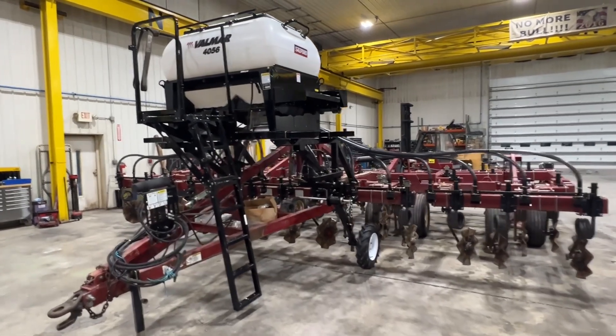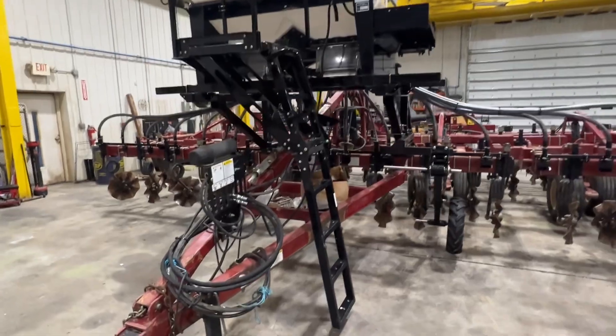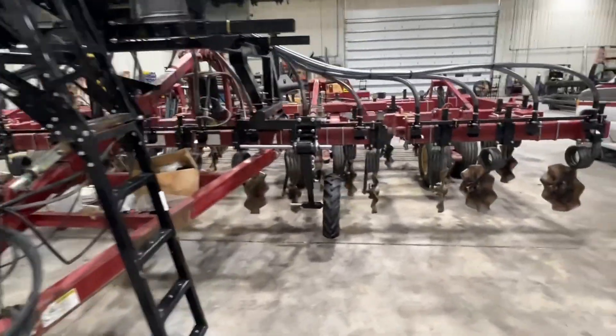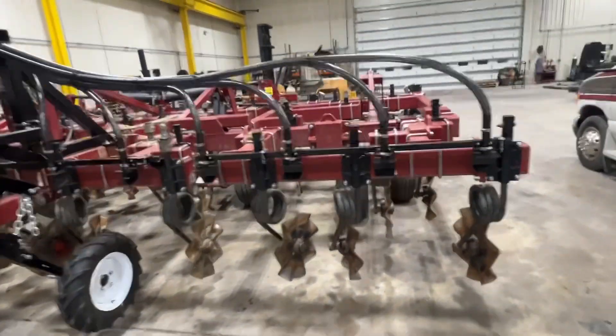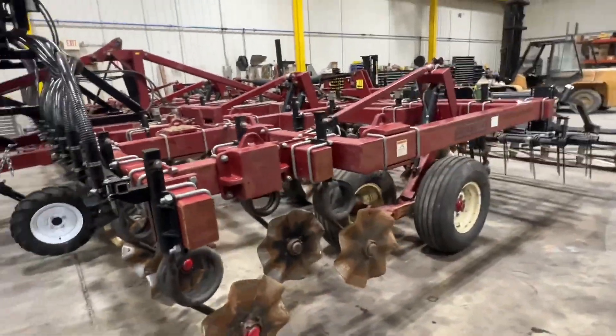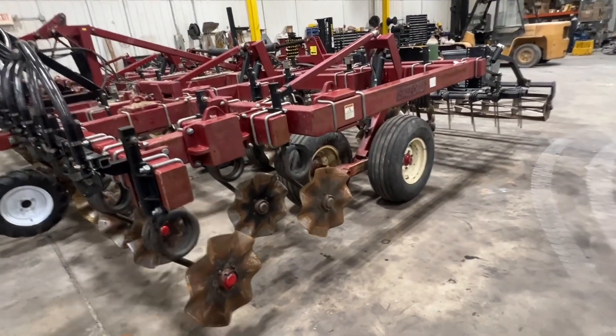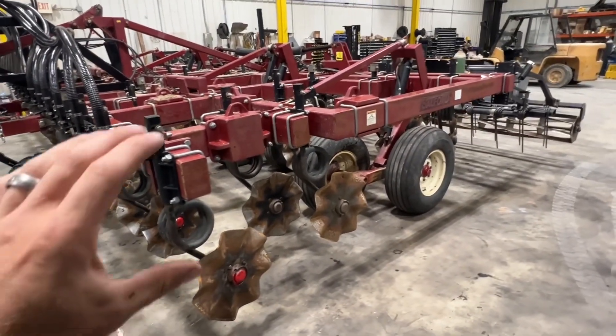I had a gentleman from Tennessee call me — he wanted a better way to seed cover crops more efficiently. We ran through a bunch of different options, talking about putting it on a corn head or pulling it behind a current tillage tool that he has.